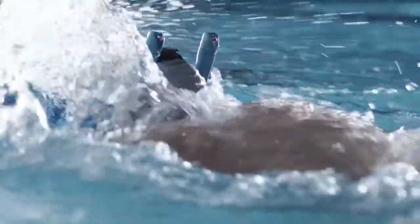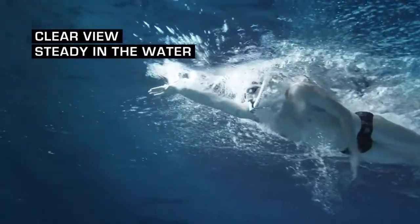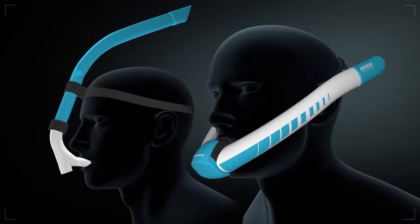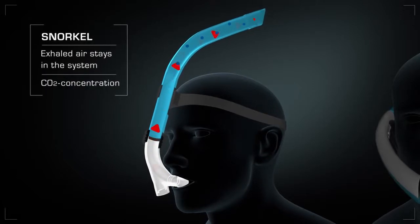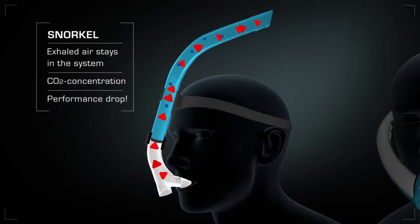Its ergonomic design always gives you a clear view. You are steady in the water and don't have to turn your head for breathing. This is a relief particularly for inexperienced crawl swimmers. But what is the difference compared to the snorkel? With a classic snorkel, exhaled air always stays in the system, so more carbon dioxide is inhaled and performance drops.